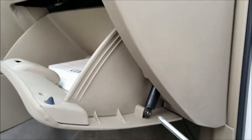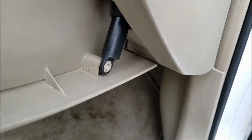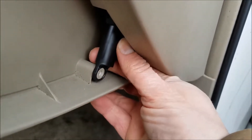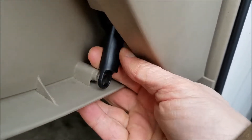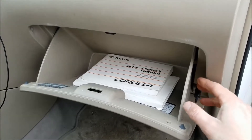We're going to take off this arm here. Take a Phillips screwdriver. Once that screw is out, this arm just pops off. Now we're ready to go ahead and take out the glove box.